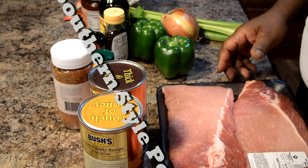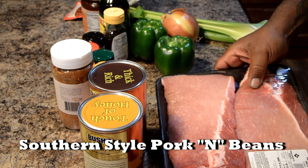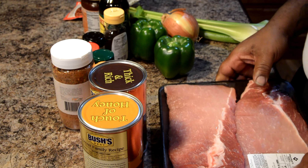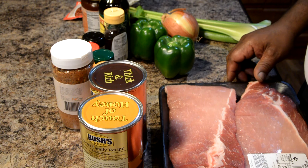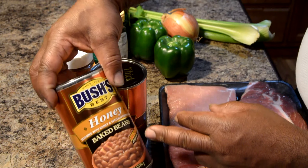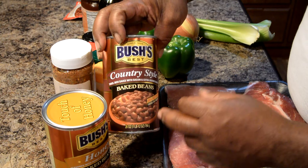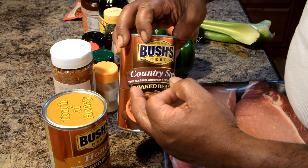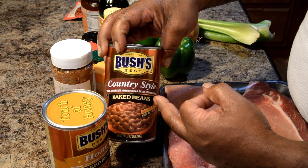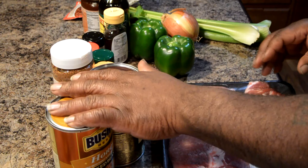So these are the ingredients that we have. I got some boneless pork ribs — boneless baby back pork loins. And then I have some honey baked beans, which are Bush's baked beans. And I have some country style baked beans — the thick sauce with bacon and extra brown sugar. That's what I have in the cans.